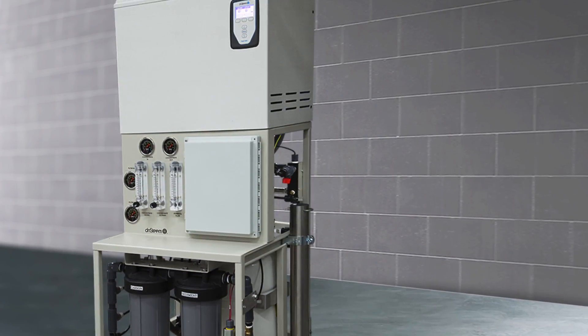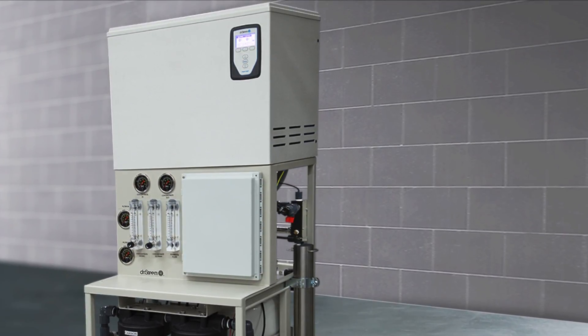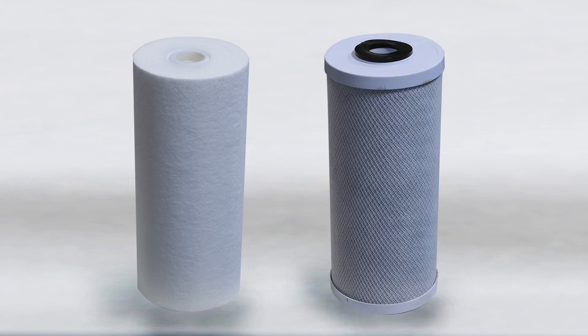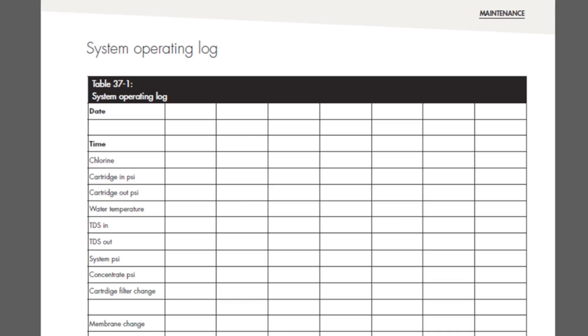While this system requires less frequent and simpler maintenance than a humidifier fed with softened or potable water, following a few basic steps ensures top performance and maximized lifespan for the system. An important maintenance step is to check and replace the sediment and carbon filters. When the system is first started, use the operational log located in the back of the manual to record the initial pressure drop across the filters. Observe the pressure drop daily and replace the sediment filter when the drop is equal to the initial drop plus 10 psi.